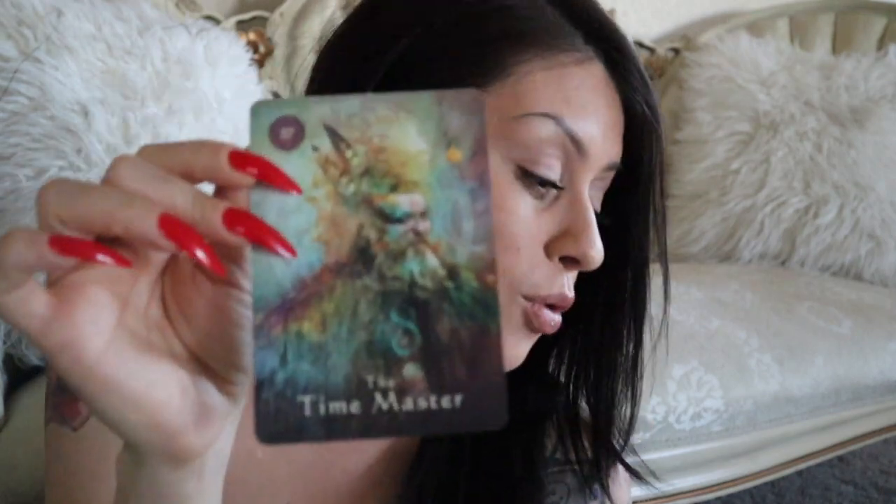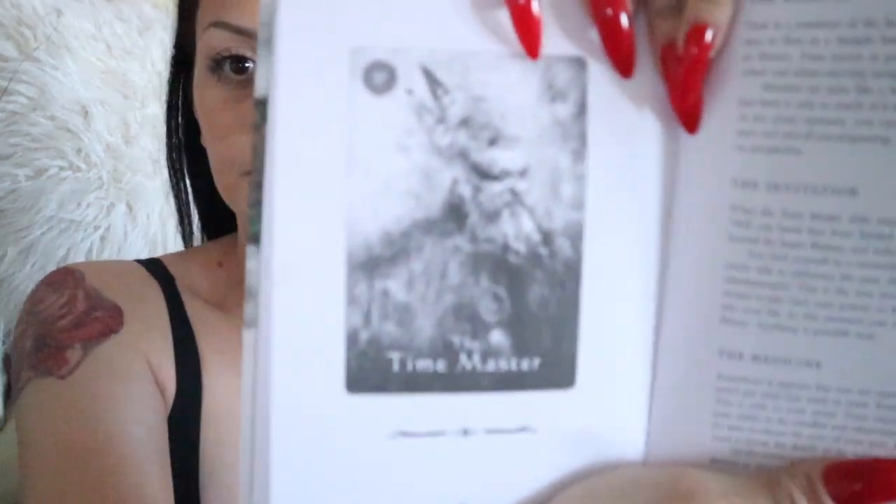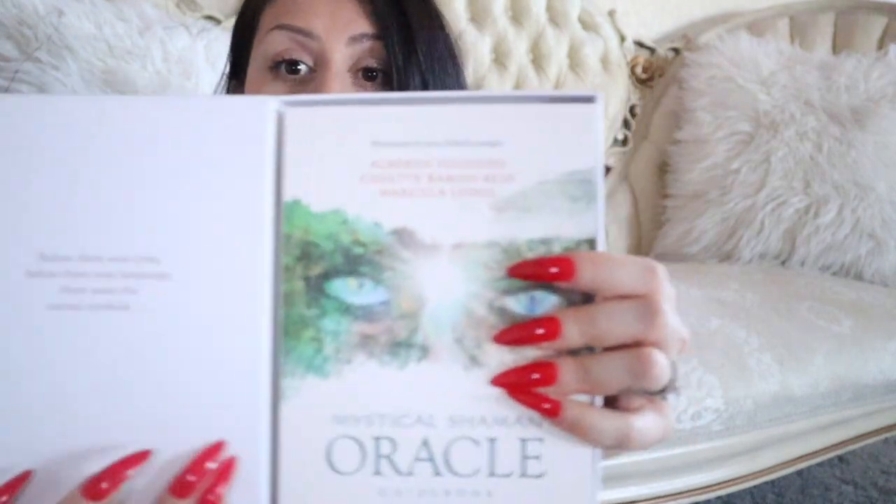Okay so now after you pull your card, we're going to look it up in the guidebook — and there it is in the book! I hope you guys enjoyed my little unboxing. Please let me know if you pick up this Oracle deck and what you think about it. If this is the Oracle deck you've decided to go with, I will leave a link down below. Thank you so much for watching — if you'd like to see more videos like this, please subscribe to my channel.